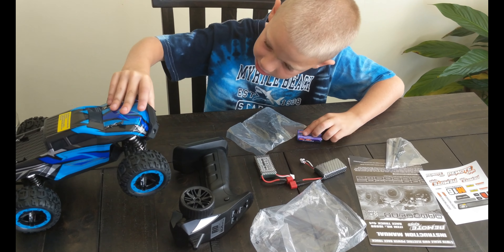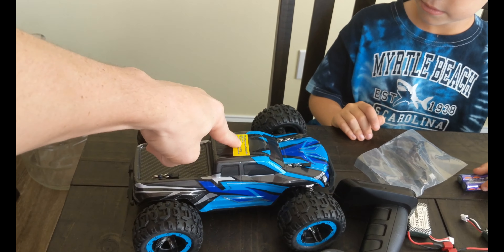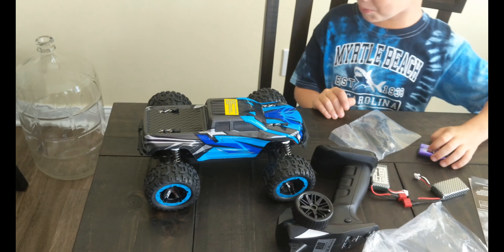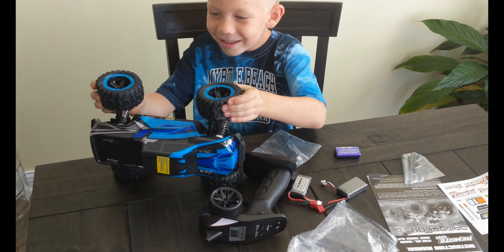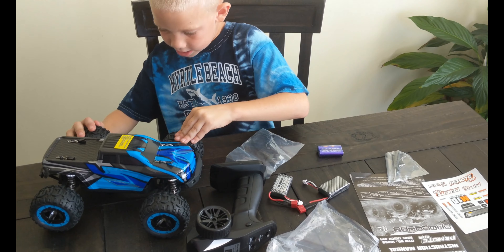It looks like we've got to open this thing to put stuff in there. Looks like it's got a good suspension on it. We'll get her all ready to go here, get the batteries all charged up, and then we'll start the rest of our review.